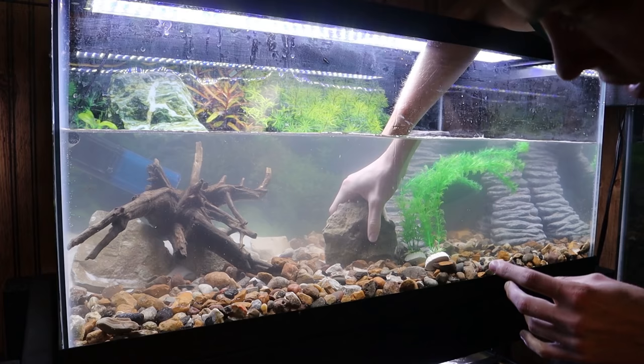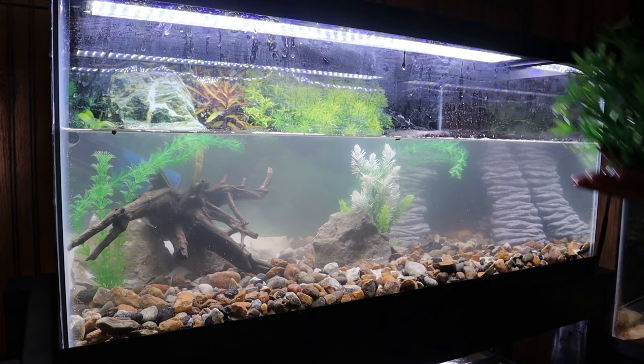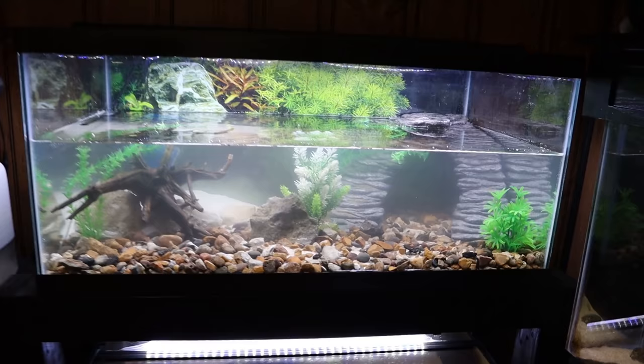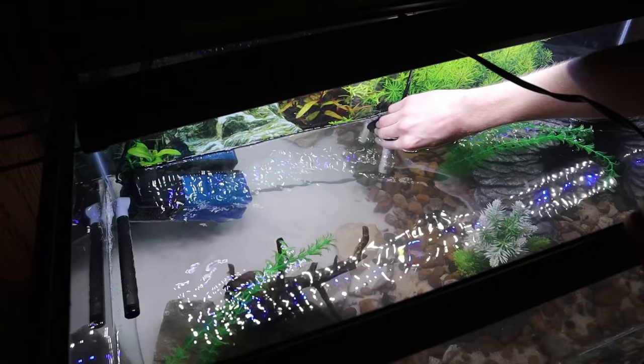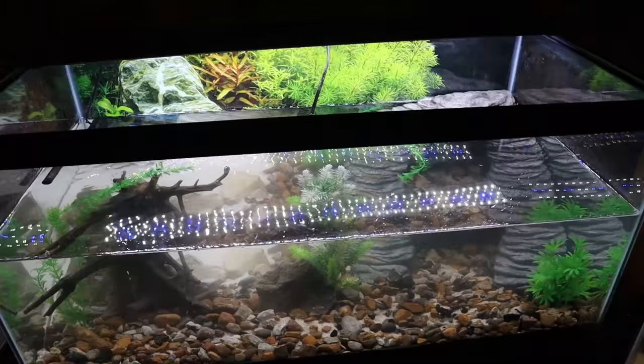I just got some stuff out of a couple of my other tanks — this rock right here, and I'll put one of the tall plants over in this corner, another tall one right back here, a nicer one right behind this rock, and one more in this corner. Those plants definitely made this tank look a lot better. Now we're almost done — the next thing is to add the heater, which keeps the water at the proper temperature for the turtles. We'll have that right back here behind this plant, nice and hidden away.